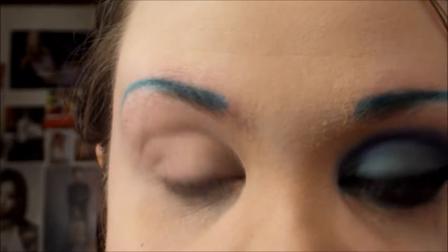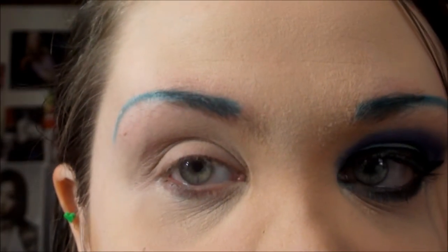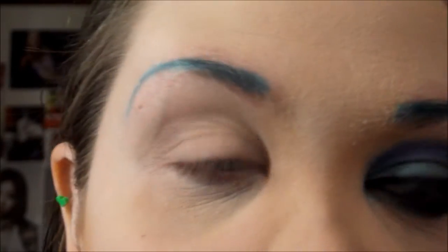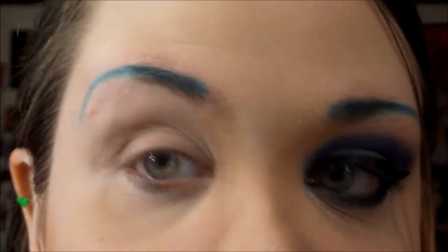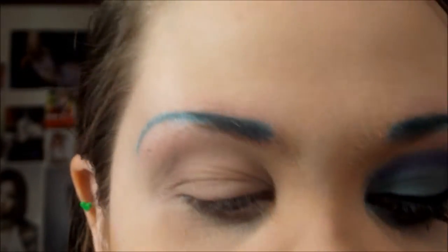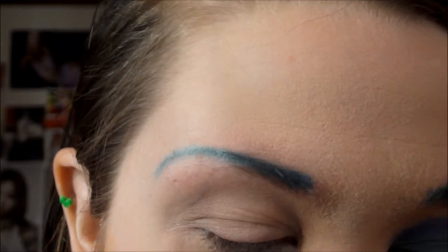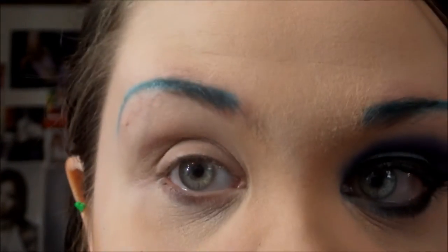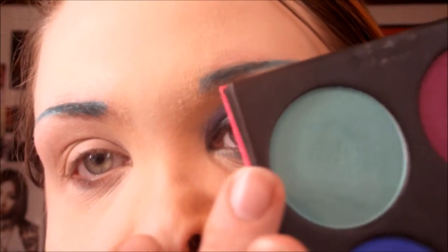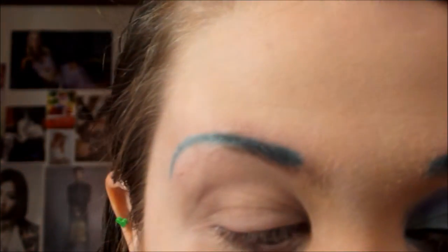I went ahead and filled in my eyebrow with a pretty light teal blue color and set it. If you're doing this with normal hair, you can match your eyebrows or not. So the first color I'm going to use is from the Sugarpill Heartbreaker Palette, and I'm going to be using Mochi first, which is a really pretty light blue, and I'm going to apply that all over my lid.